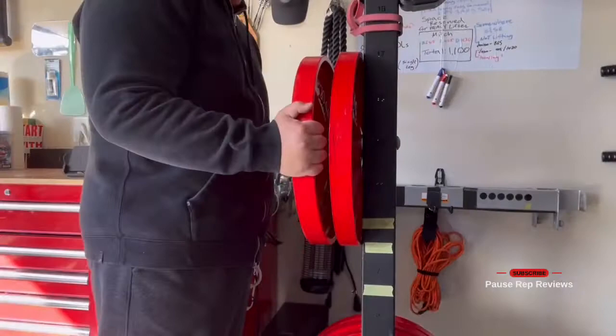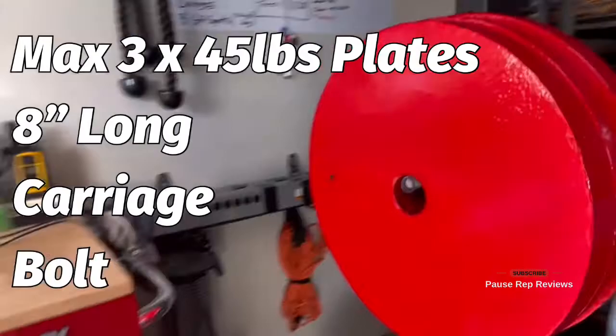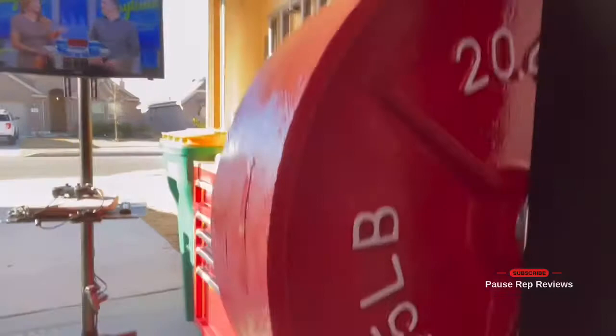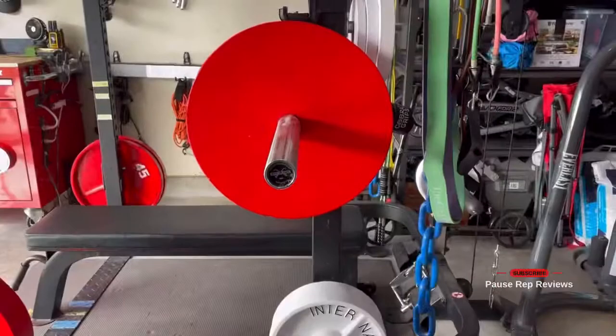Let's see how many cast iron 45-pound plates we can fit on here. Depending on what plates you have — if you've got bumpers, you're probably not going to fit as many. For me, about three fit and it's flush right on the edge. This isn't where I'll ultimately position the bolt, just wanted to show max weight capacity. If you've got a 100-pounder, you could probably fit one in there.